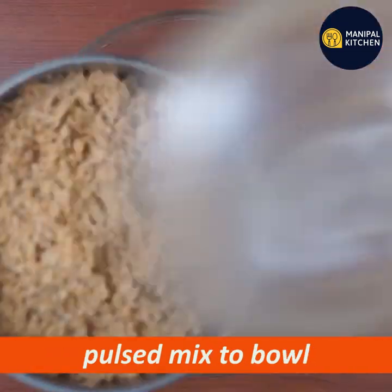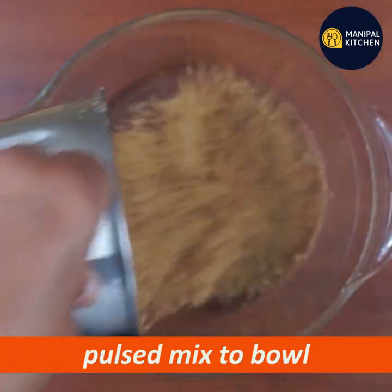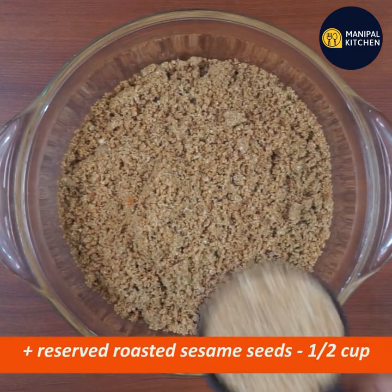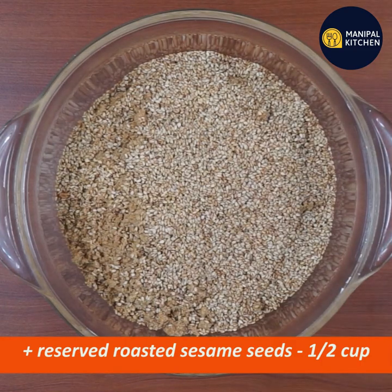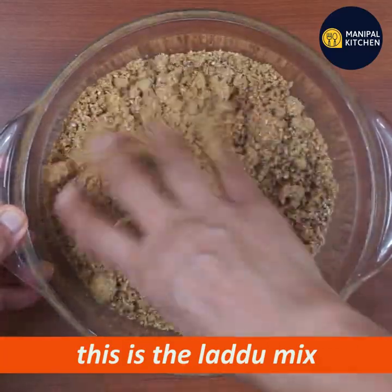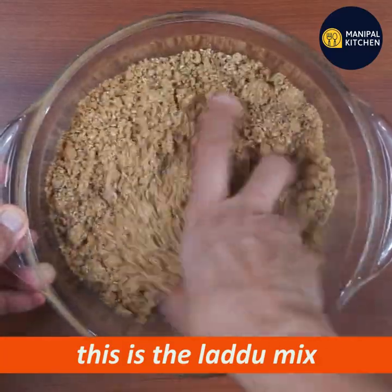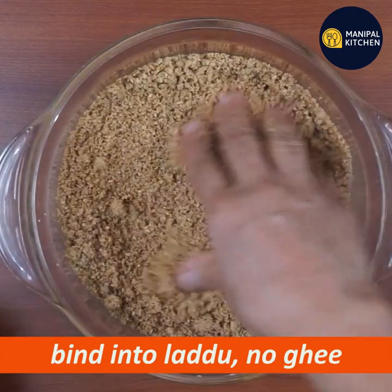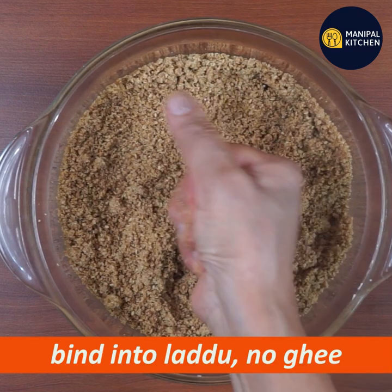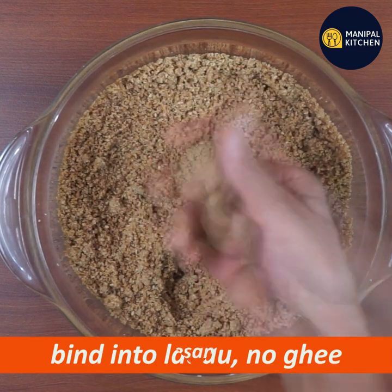Mix it in with 1 cup. Mix it in as much as needed. Keep this mix.